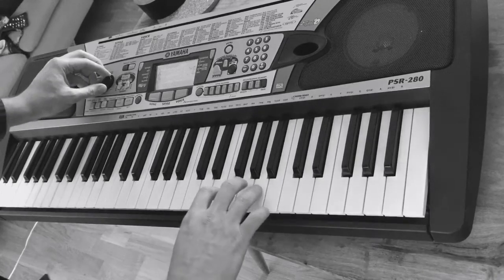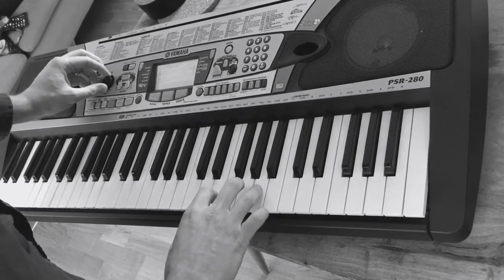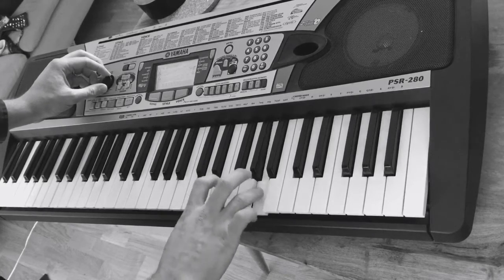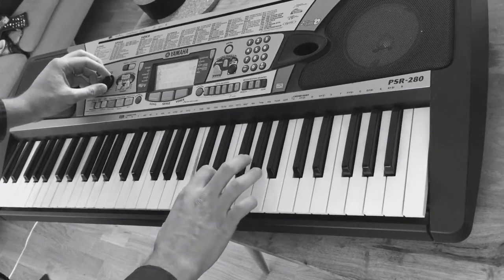It's very simple. So it's A, E, C. A, E, C.